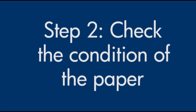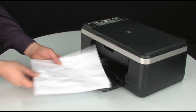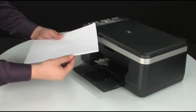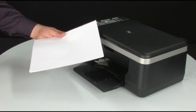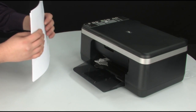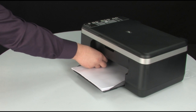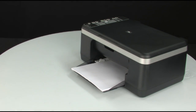Often, the condition of the paper you're using can cause paper not to feed correctly. Remove the paper from the input tray and remove any damaged paper you find. Make sure there are at least 10 sheets of plain white paper, but no more than 25 sheets in the paper stack — this number is best for testing. Make sure all the paper is the same size and type, then tap it on a flat surface to get the edges perfectly aligned. Finally, load paper into the input tray until it stops. Slide the paper width guide inward until it stops at the edge of the paper. Do not push the guide in so tightly that it starts to bend the paper.